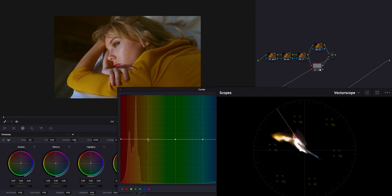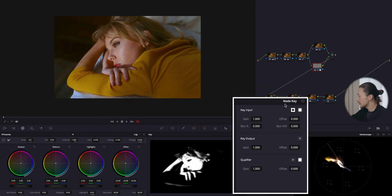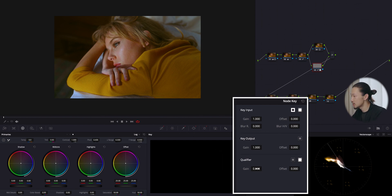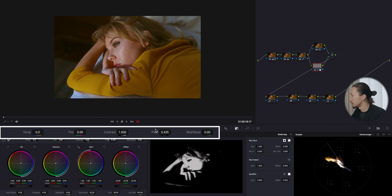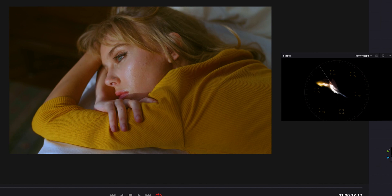I'll also push the yellow point up a little bit. Moving to hue versus saturation, I'll make points and bring red and yellow down a little bit to make the skin less saturated. Using the node key in that qualifier, I'm going to lower the gain to blend what we did with the total image — bringing it down a little bit. Finally, I'll bring up the mid-tone detail to make her face creamier. Before and after — just perfect.